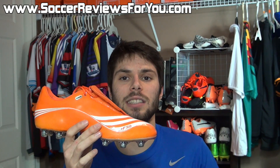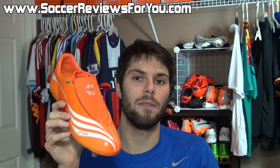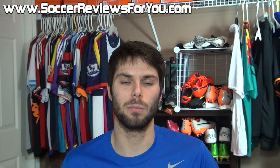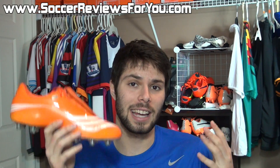Nonetheless, the F50.7 is, in my opinion, one of the better looking F50 Tunit models ever to release. Very, very cool shoe. And I'm very happy that I was able to finally get my hands on a premium kit with that giant cardboard suitcase — definitely a pretty cool package if you can manage to get your hands on a pair.